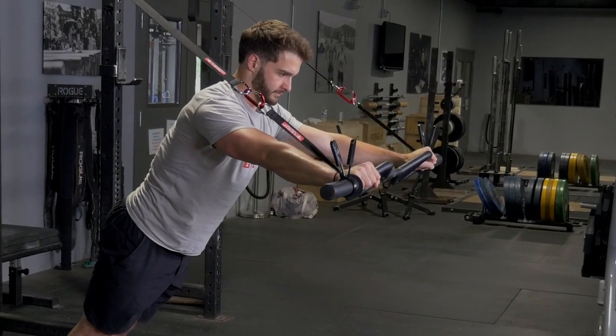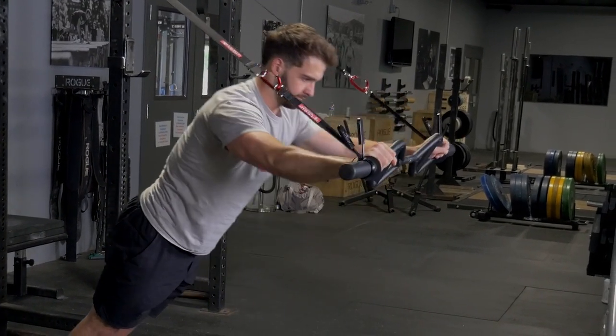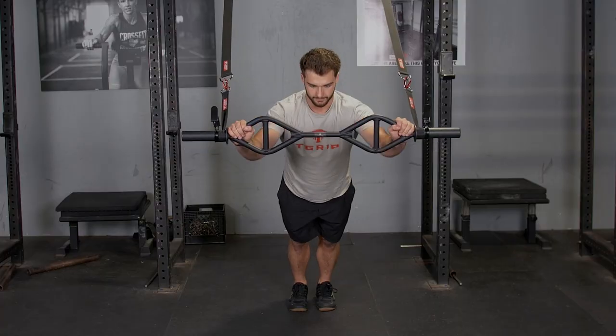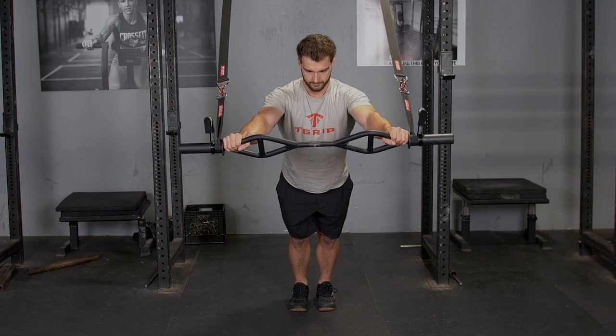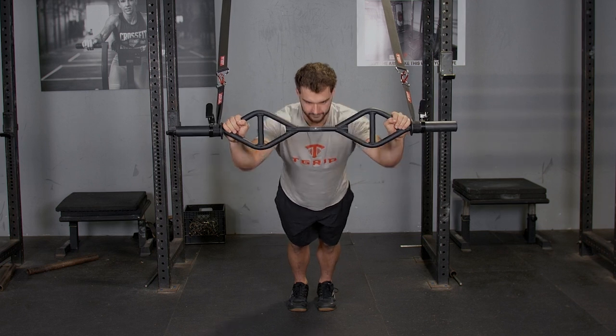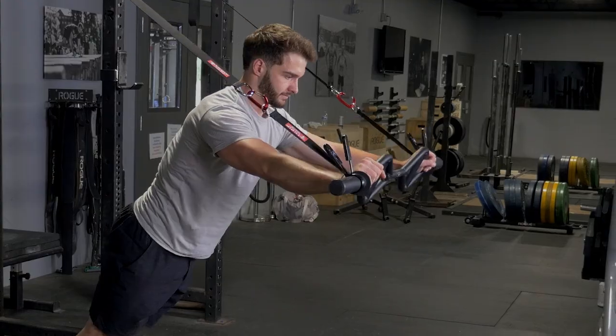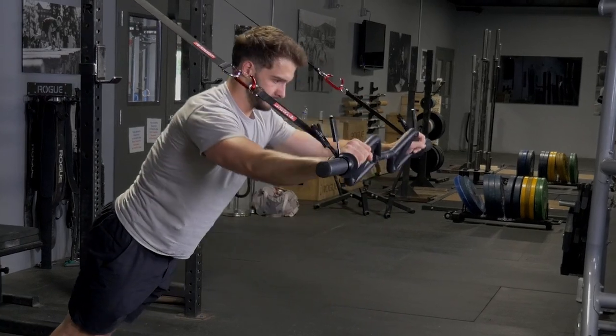Using the wide overhand grip on your original T-grip bar for the suspension triceps extension is another great exercise. Begin with your hands extended out in front of you, flex the elbow and bring the bar back towards your forehead or above your head, and then extend back out to the beginning position.